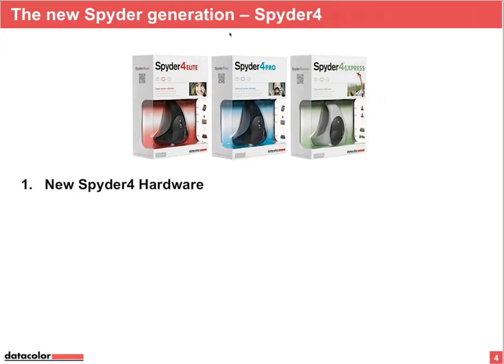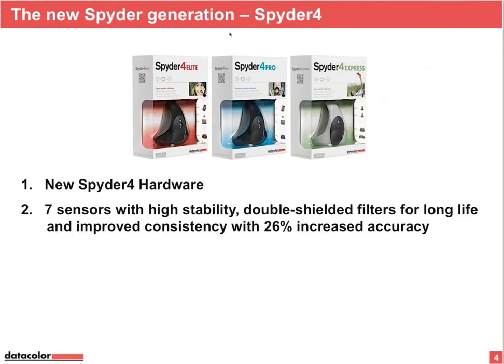New is the new hardware. The sensor inside — nothing is like the old one, everything is new inside. We have the seven sensors with higher stability. It's a living calibration tool. What does that mean?